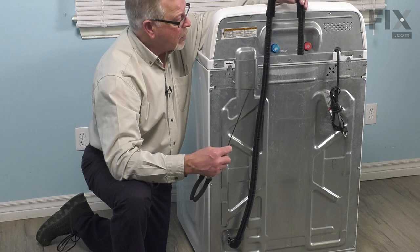Once we've done that, we can then prepare the washer to put back into position. We're now ready to push the washer back into position and your repair is complete.